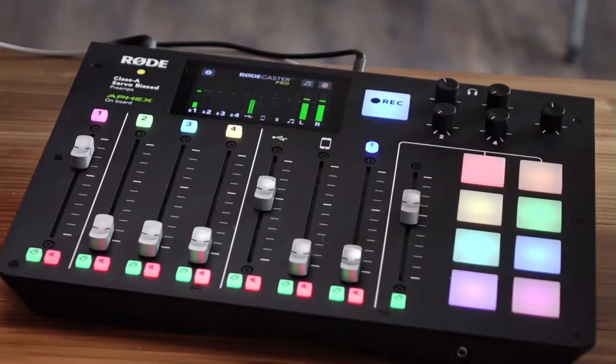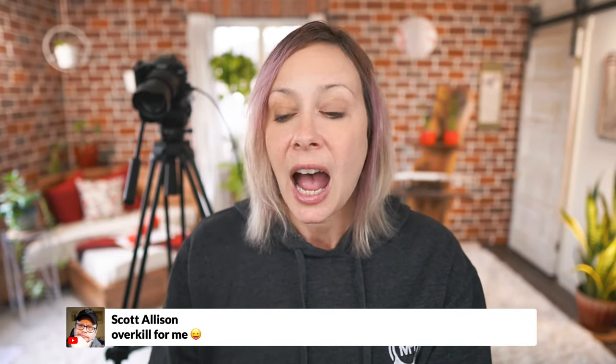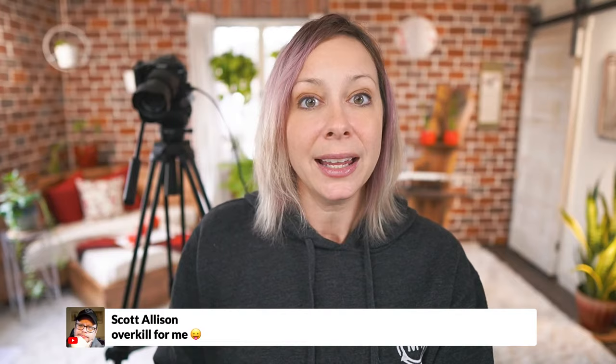You can absolutely do this with Stream Deck as well if you set it up in advance. I have things like my dance break set up through Stream Deck and Ecamm — that's my dance-it-out music. But it's not for everybody. If you're using a USB mic, by the way, this device is not for you. This is only for XLR mics — that's how you're going to bring audio in.